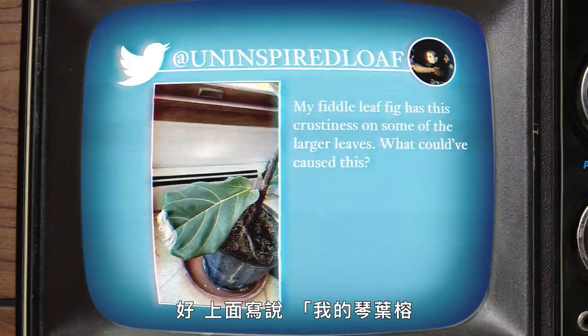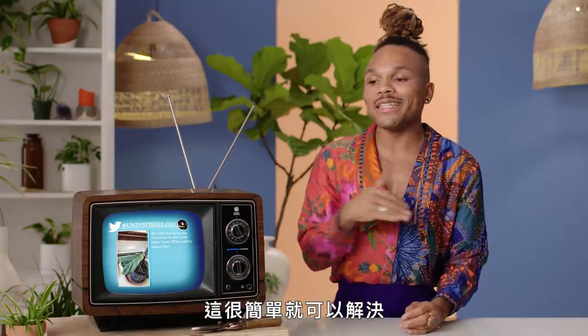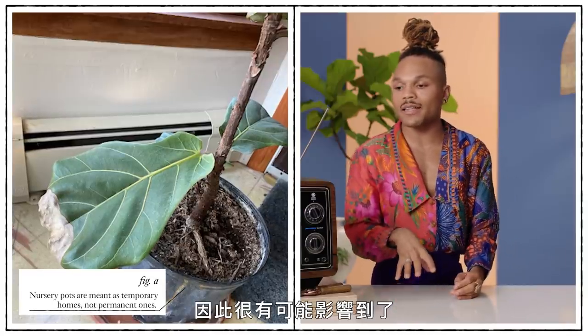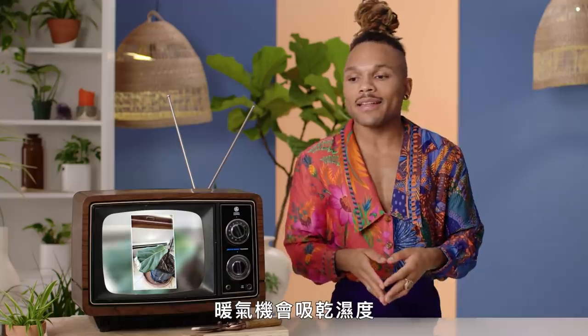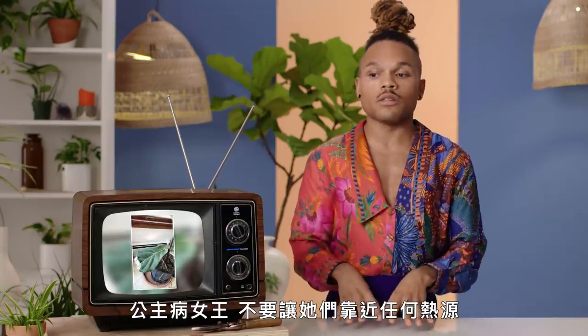We got someone on set that submitted this one — I'm not going to name any names, because we create a safe space up in here. My fiddle leaf fig has a crustiness on some of the larger leaves. What might have caused this? This is pretty easy. One, this plant needs to be repotted into a more permanent home — it's still in its nursery pot, so that could definitely impact its health. And the crustiness or dried edges — if you look to the back, I believe that is a heater. Heaters suck out moisture and can burn our plants. We want to make sure we do not have our green girls, especially a finicky diva-like queen like the fiddle leaf fig, near any heat sources or cold drafts, because you will have browning on the edges.